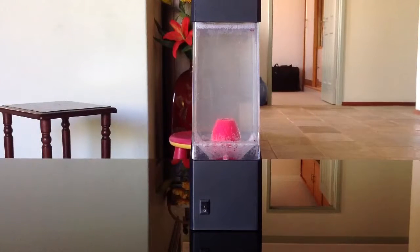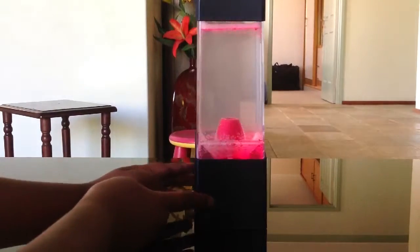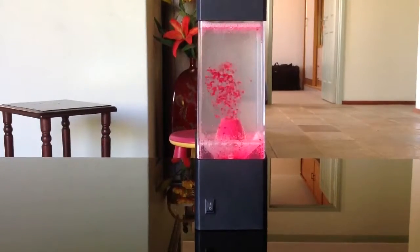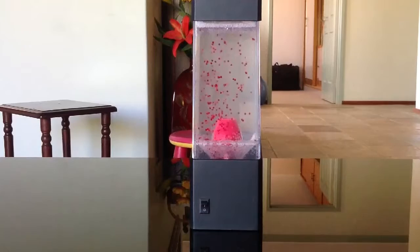Hey guys, I'm gonna be showing you this rocket lava lamp. This is how it normally works, but it doesn't come with enough pressure.